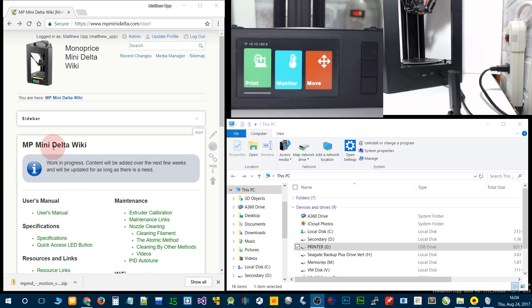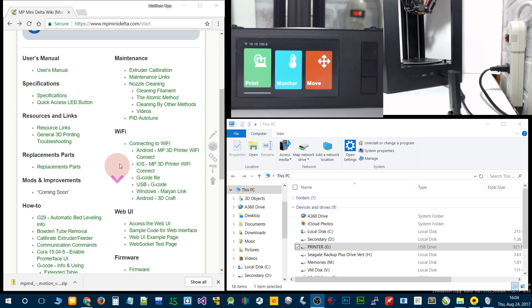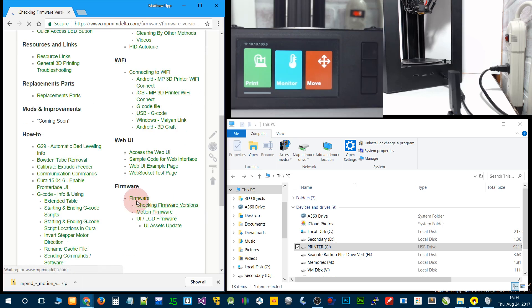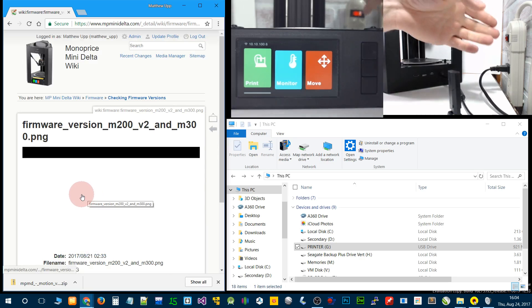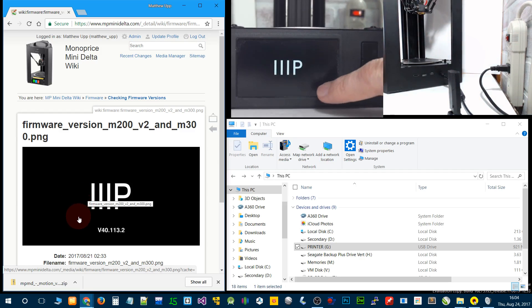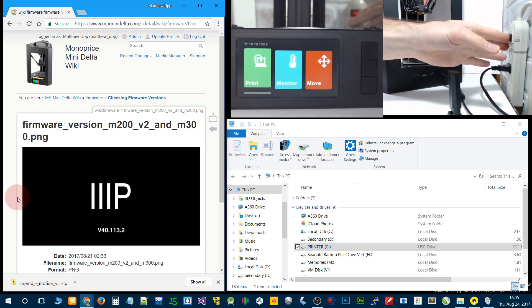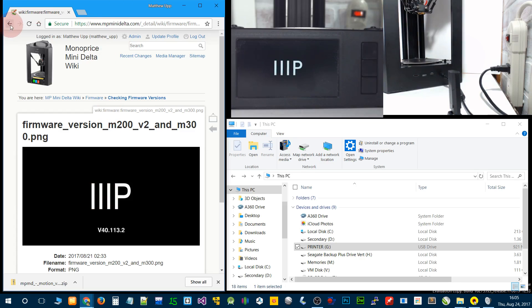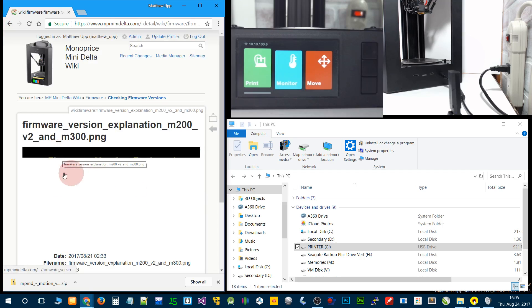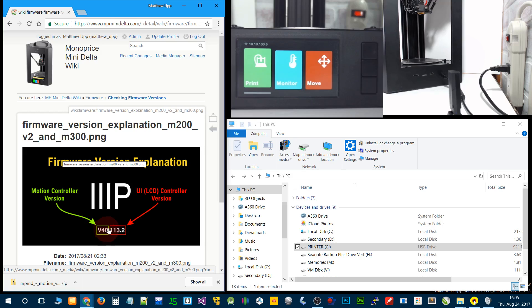Go to the MP Mini Delta wiki at mpminidelta.com and we're going to see how to tell which firmware version we're on, and see if we need to update or not. First step is to turn it off if it's not ready, then turn it on. You'll see down here the firmware versions. We're on version 37 in the video. The motion controller firmware is the first one — a nice example is version 40 — and the UI controller is version 113.2.